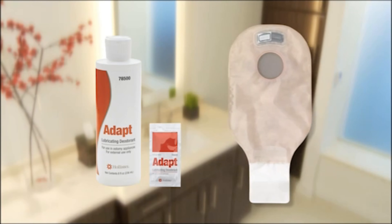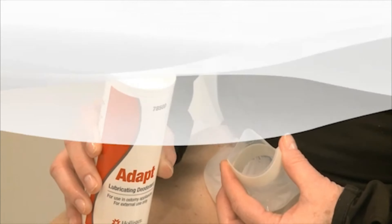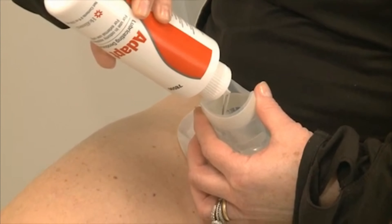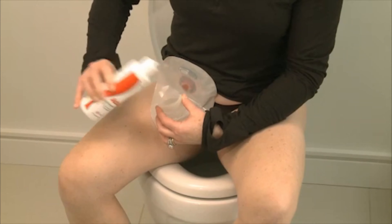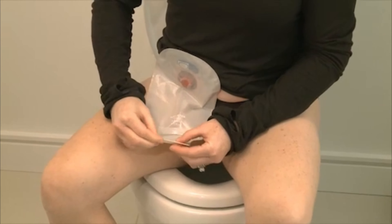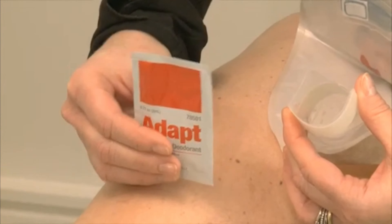To use Adapt Lubricating Deodorant, you will need to add about one teaspoonful to the inside of your ostomy pouch. Do not use less, or it will not be as effective.